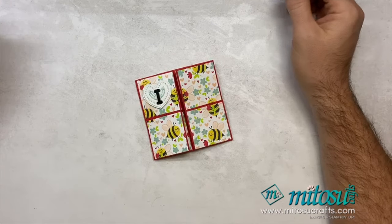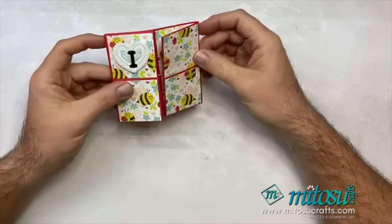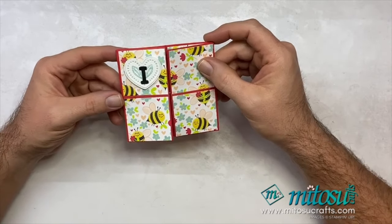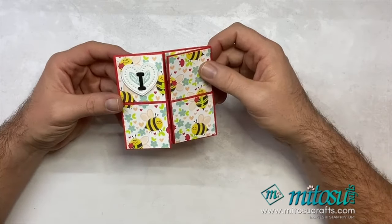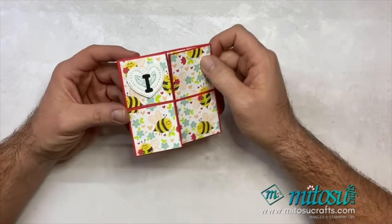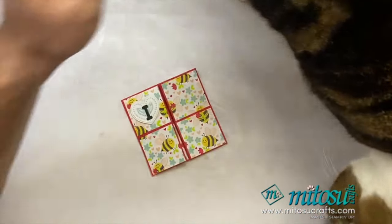Hi everyone, it's Barry here from Matusi Crafts. Thank you for joining me today for my re-edit of yesterday's Funfeld Friday, where I showed you how to make this never-ending card. I've decided to redo it to make it a little bit easier to follow, because I did make a few mistakes during the live and I know I could do better, so I'm recording it again for you.